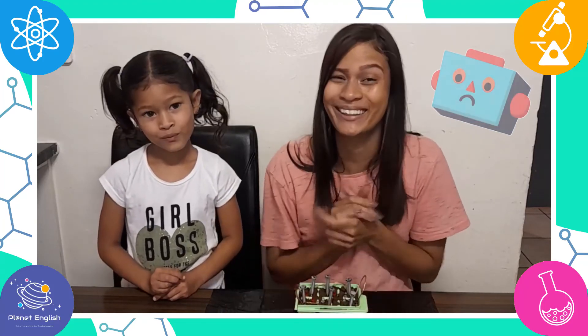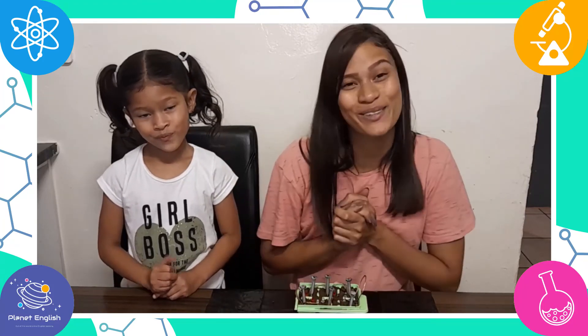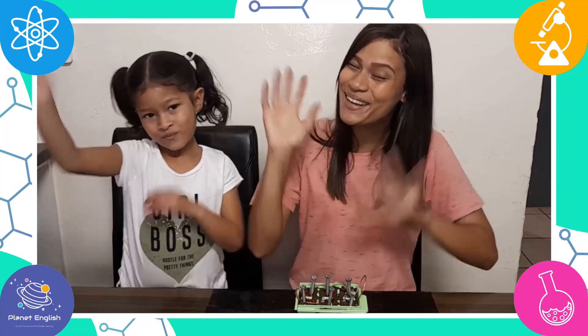So it didn't go so great, but thank you so much for watching. See you all next time. Goodbye!